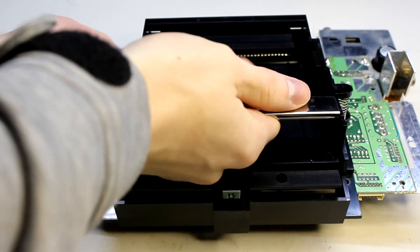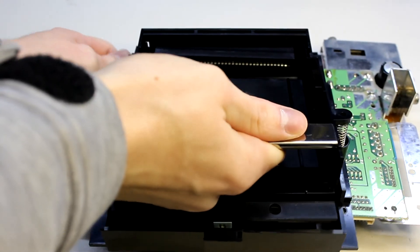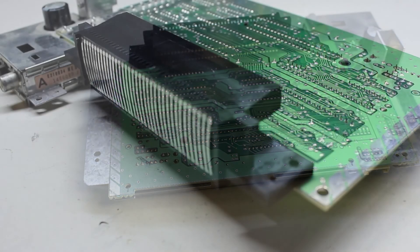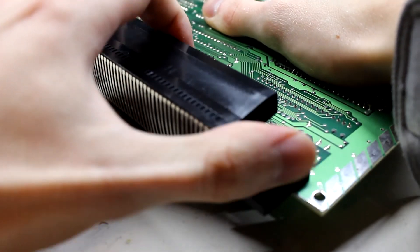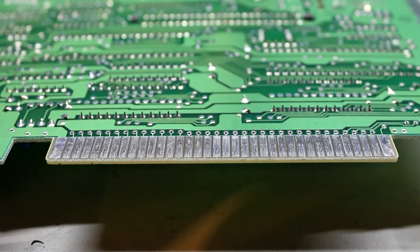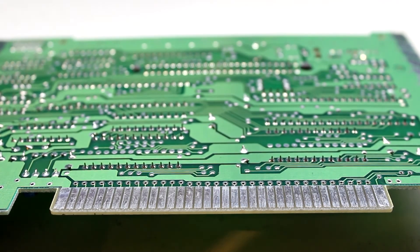Now we can take the bottom away and begin focusing on that cartridge holder we just unscrewed. It can be a bit tricky to get out as it's pretty well friction-fit in with the cartridge slot, but once it's out we can take the cartridge slot out itself as well. This leaves us with just the bare board so we can remove the picture processing unit and the central processing unit.